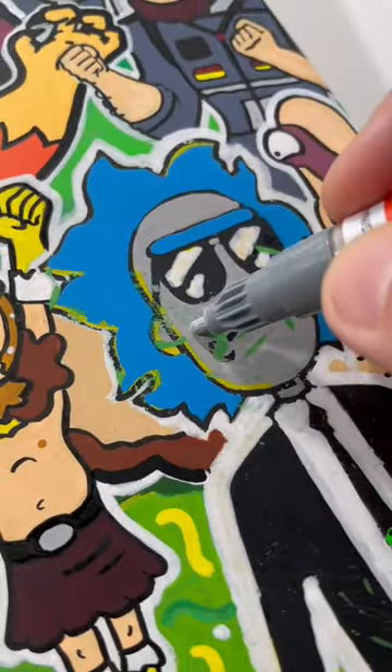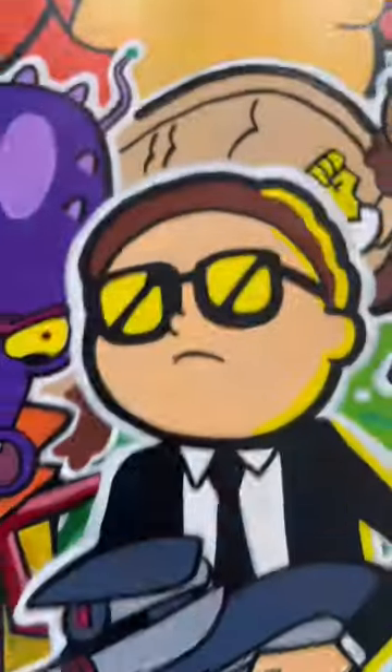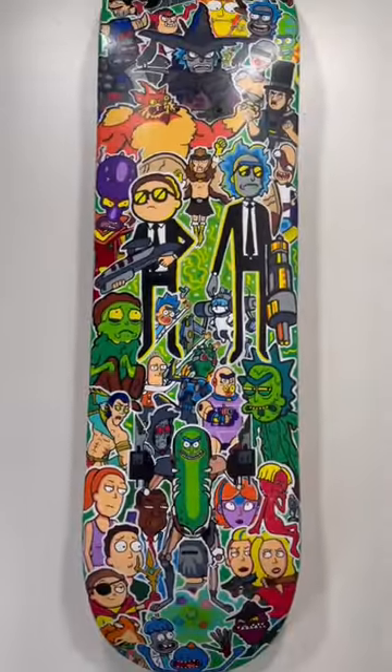Stop scrolling if you want to see the most elaborate Rick and Morty hand-painted colorful skateboard. I started this design six months ago. I even ruined it — I had to repaint the whole thing start to end, and it came out better than I could have imagined. Going to a special customer soon.